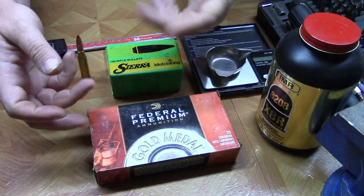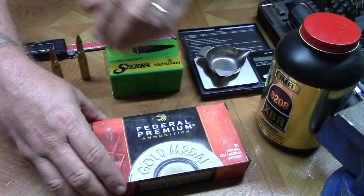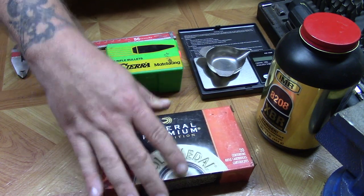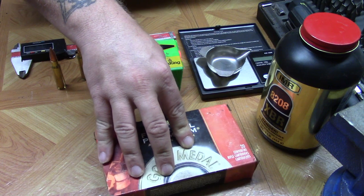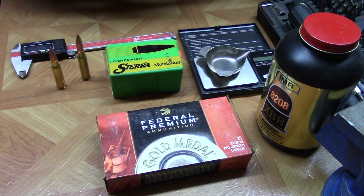What we're going to do today is deconstruct this ammunition, take a look at the components, inspect those components, and give you a general idea of how you might go about hand loading a duplicate as far as performance.